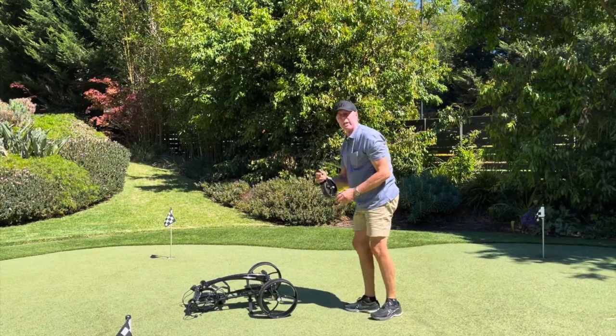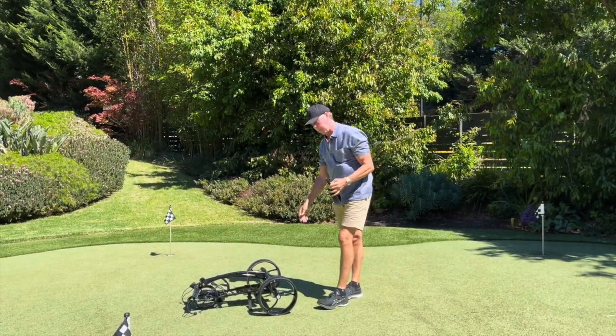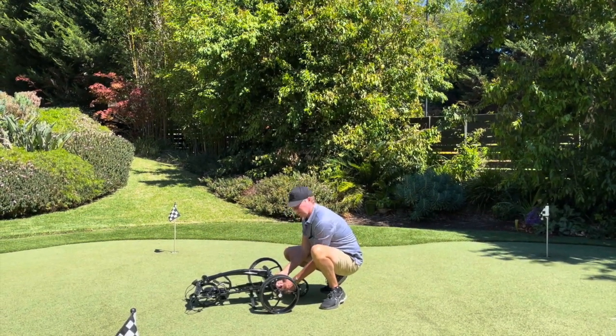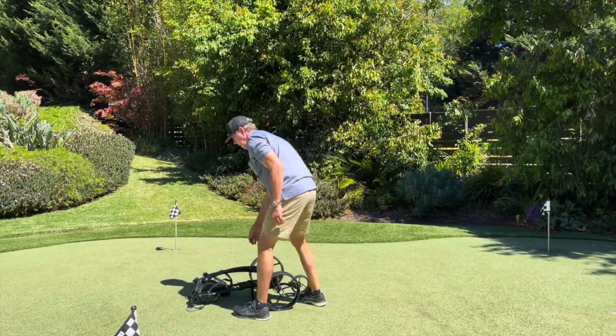Next to go on is the jockey wheel. Only one way it can go on — there's a hole in one side and there's a locating pin. Match that up, push it in, make sure it goes home and that's that. Simple.